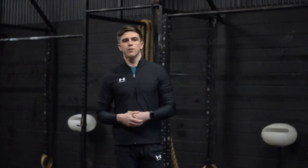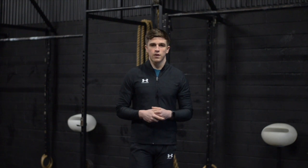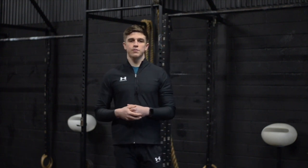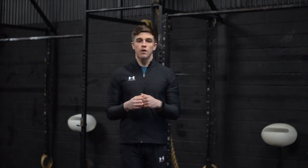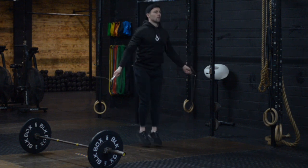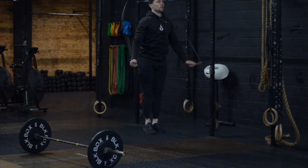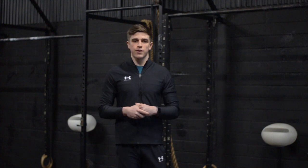For the double under we want you to think about keeping a loose grip and a relaxed shoulder position throughout. Within the workout we have a high volume of gymnastics and pressing overhead with the thruster, so for this movement we want to keep it as low interference as possible. Think about keeping your elbows towards your pockets and your hands slightly in front of the body. This will promote a relaxed shoulder position, rather than keeping your elbows slightly behind the body which will naturally shrug your shoulders towards your ears.